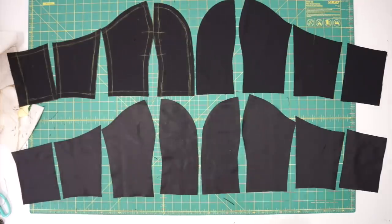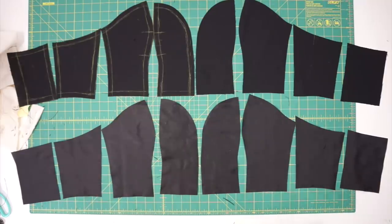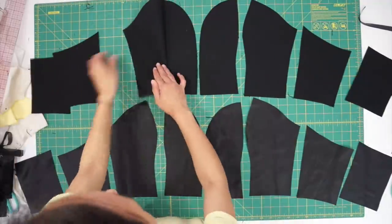Here are all my bodice pieces. I am using additional fabric outside of the graduation gown for the lining. Now I can sew all the bodice pieces together.